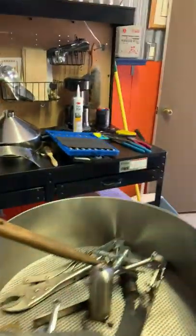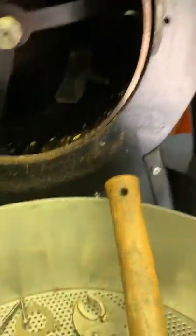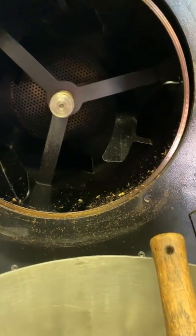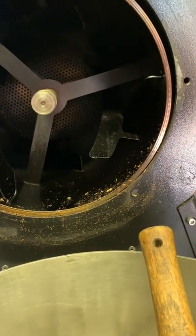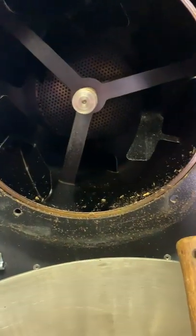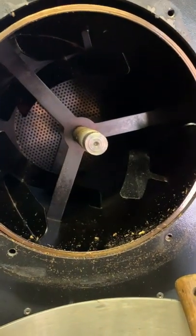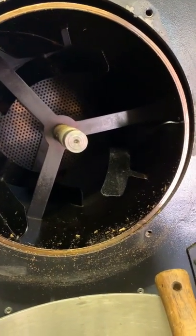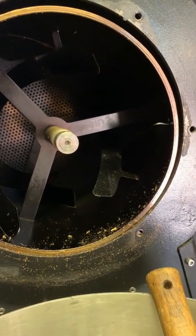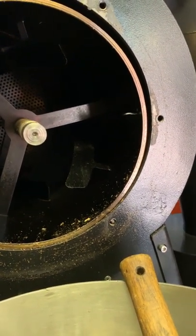I made the mistake of not servicing my coffee roaster on a regular basis, and I thought I wasn't using it as much, but apparently I was. As I mentioned in the earlier video, I take my coffee roasts to dark profiles.